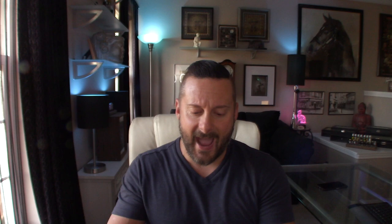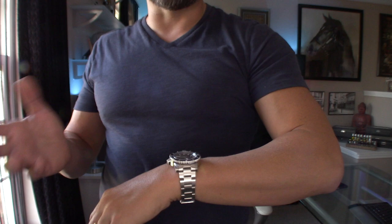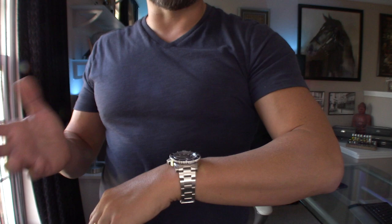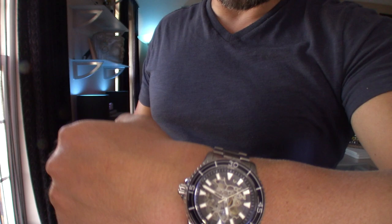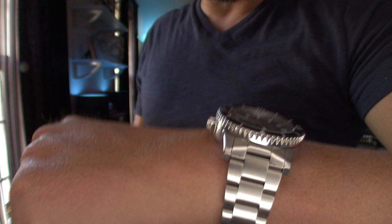Alright, without further ado, let me throw it on the wrist. I'm about five-foot-seven-and-a-half, I weigh about 180 pounds, and I have a seven-inch wrist. It's a classic look — very clean. You really can't go wrong with any submariner style homage watch, but I like the fact that Earnshaw put their own flare on it. It's not trying to be a copy — nobody looking at this would say 'is that a Rolex?' It does its own thing, and I think it does it pretty well.